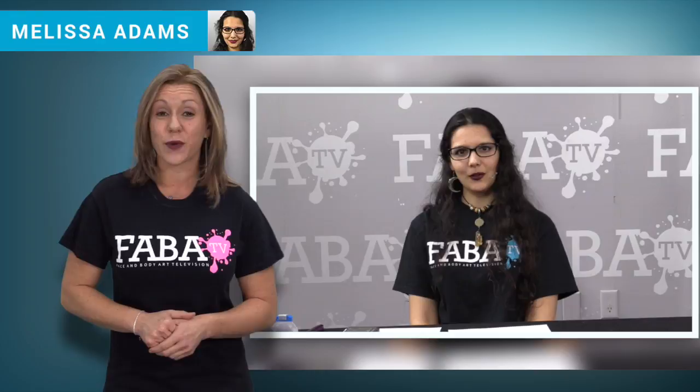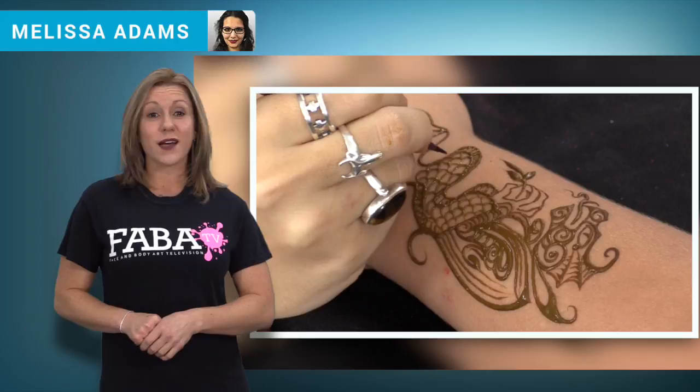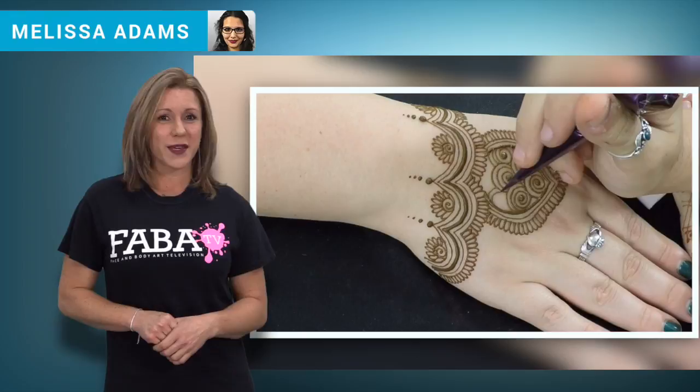Henna mystic Melissa Adams brings you this wonderful class with fun and easy designs great for festivals. She brings different ideas such as simple henna jewelry, traditional mandalas, a cool dragon for boys, and a quick arm design — ideas that are great to apply on the job.